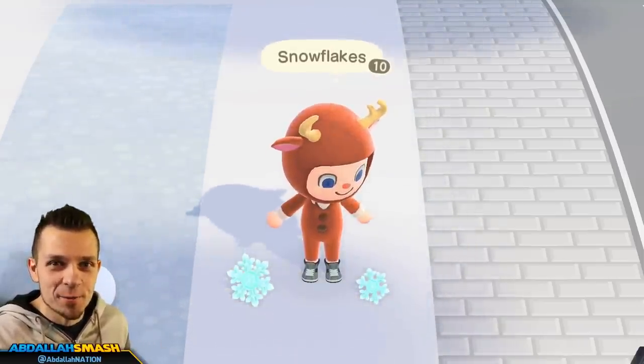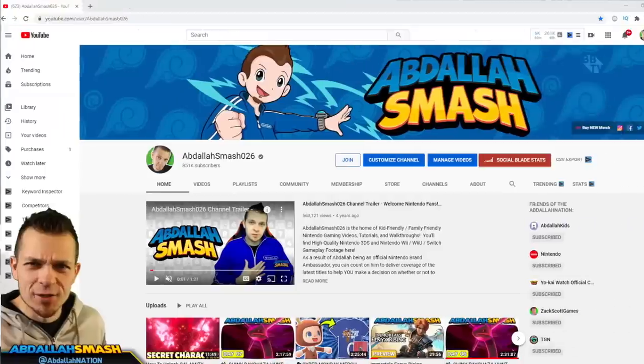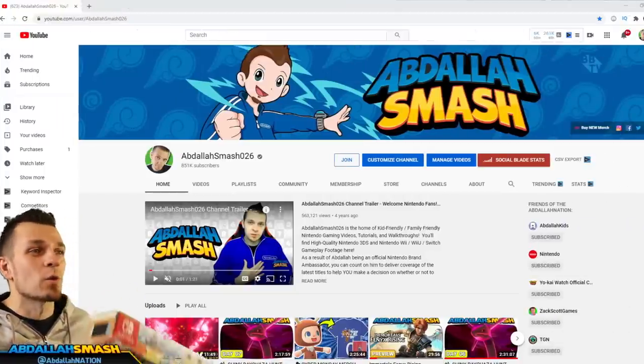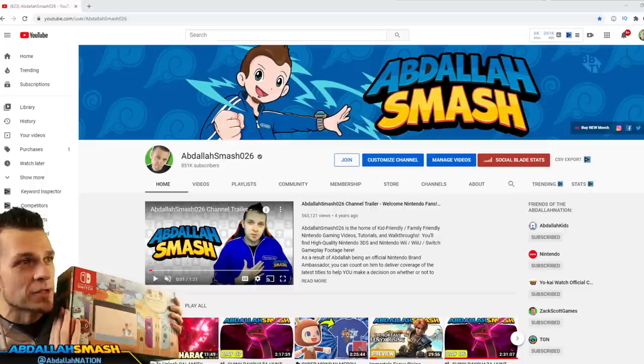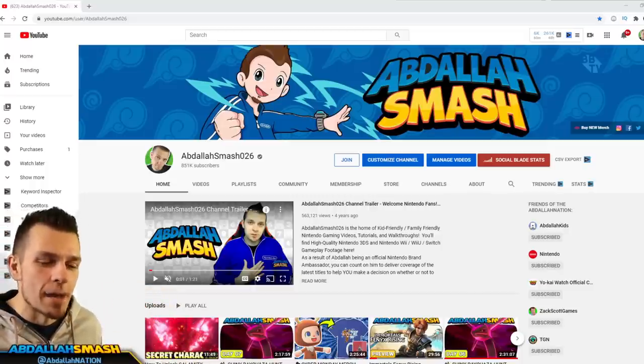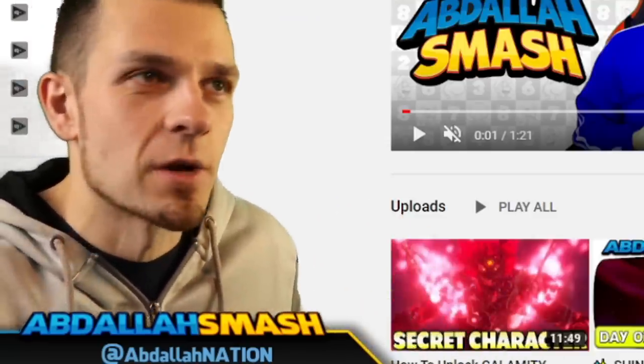By the end of this video you guys will be experts in everything snowflakes. Now if you guys didn't already see, we have surpassed 850,000 subscribers and we're giving away a Nintendo Switch, so make sure that you take a look at my Twitter page on how you can enter that — it's super easy, hit that subscribe button and you're all set and ready to go.